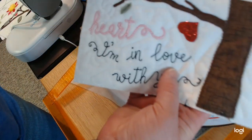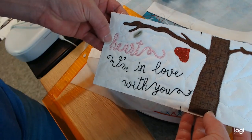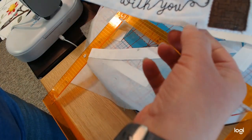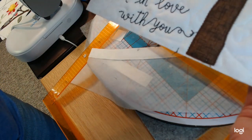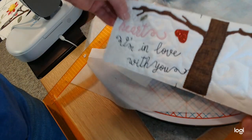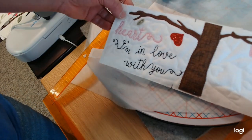That is Tree 3. We have one more tree block to do — the bottom of the tree — and then the block with the banner on it, which is going to be in the top left-hand corner. These are down towards the bottom of the pillow. I'll turn the camera off while I set up for the next block, Tree 4.